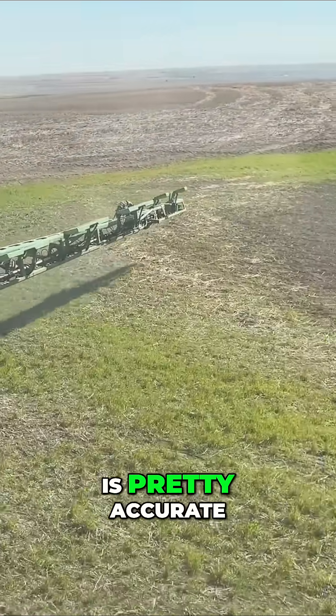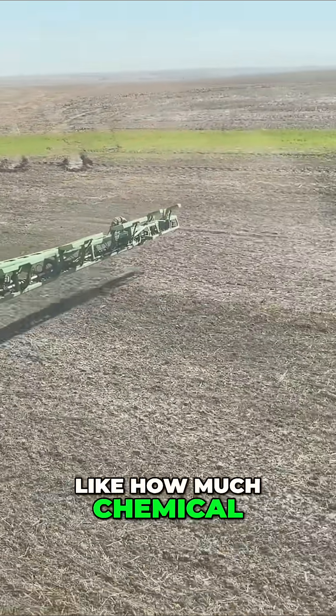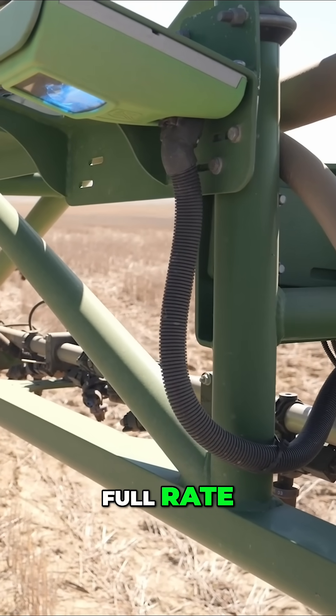The spot spray is pretty accurate. What is that looking like — how much chemical are you actually putting down on the plants? Like on a single plant we'd be putting full rate.